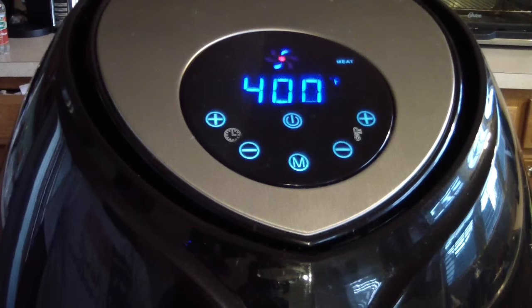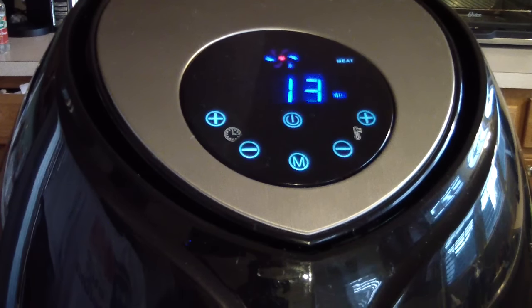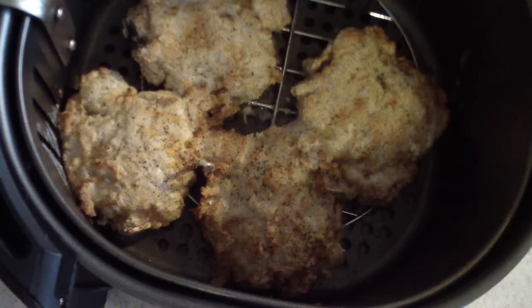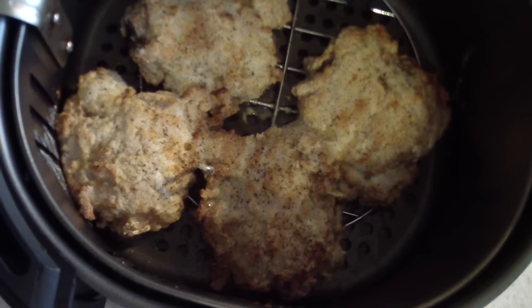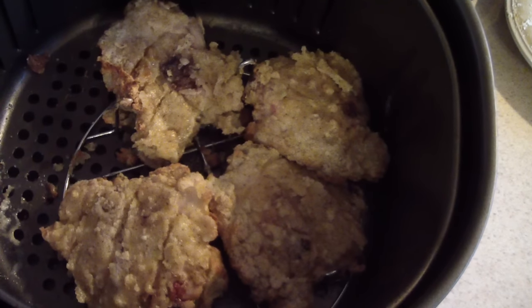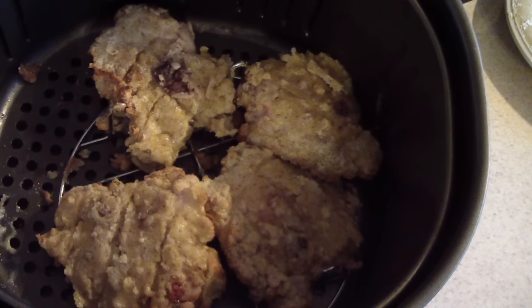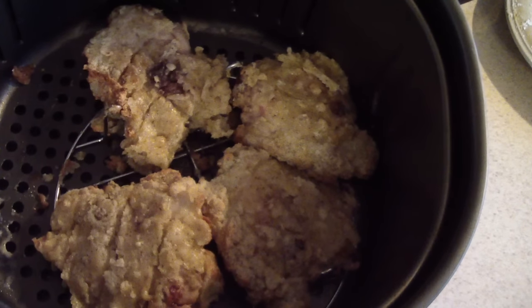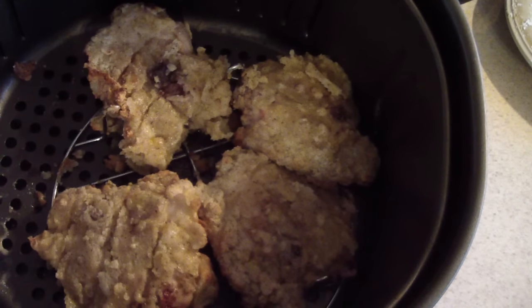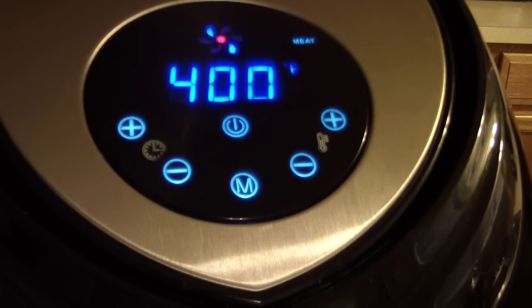We've got 13 minutes left and I'm taking it out to flip it. I changed it to 400 degrees — whenever you're frying anything, you need to use 400 degrees to get that crispiness, despite what your manual says. After flipping, they're looking good. I'll put them back in for the remainder, monitoring at around seven or eight minutes. That's the great thing about air frying — you can open the basket, check on your food, and make adjustments.